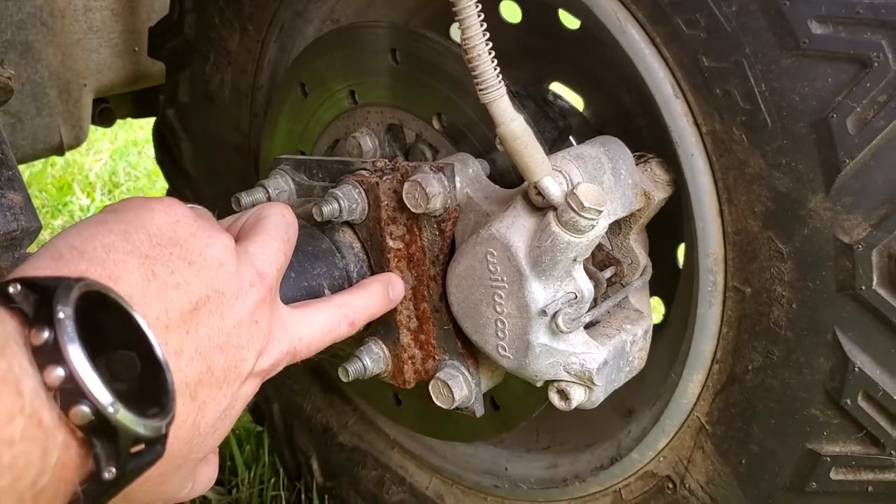That bracket I had to fab up. Here's a video of me actually making that bracket. That video is a year and three months old right now. This has been something I've been working on and testing for a little while.